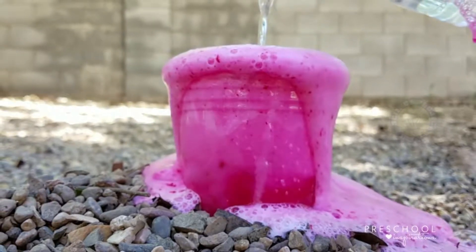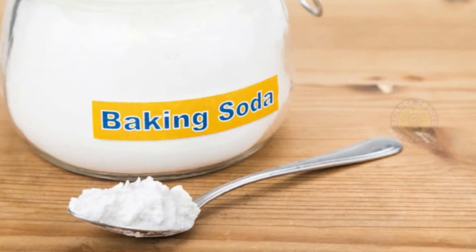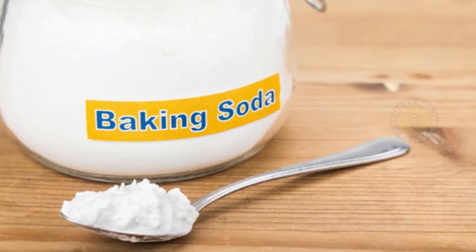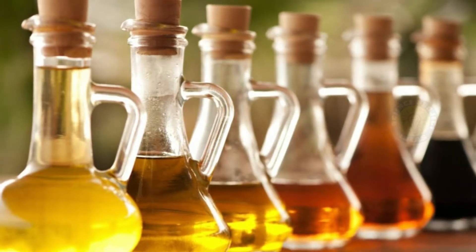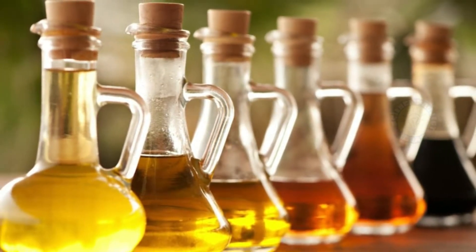What you'll need: baking soda — make sure it's not baking powder — vinegar, a container to hold everything and avoid a big mess, and paper towels or a cloth, just in case.